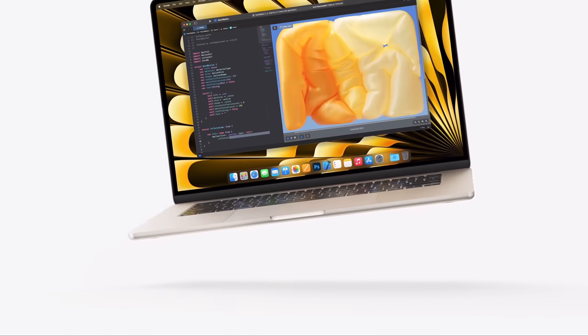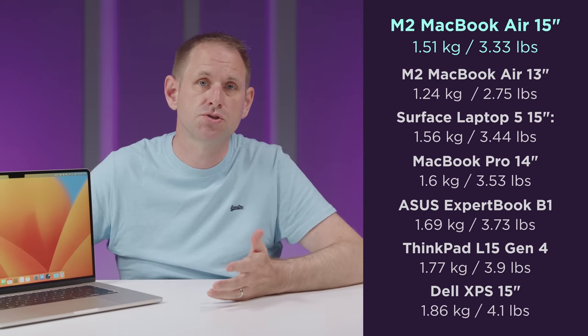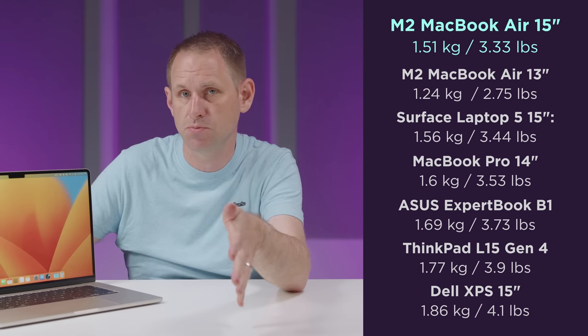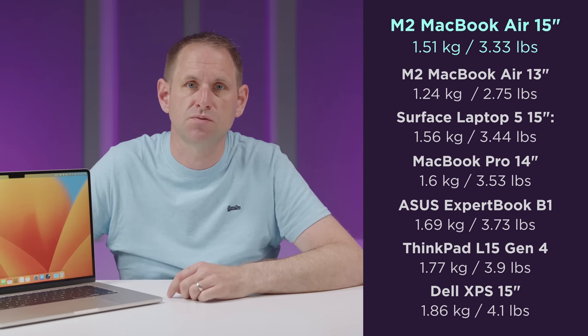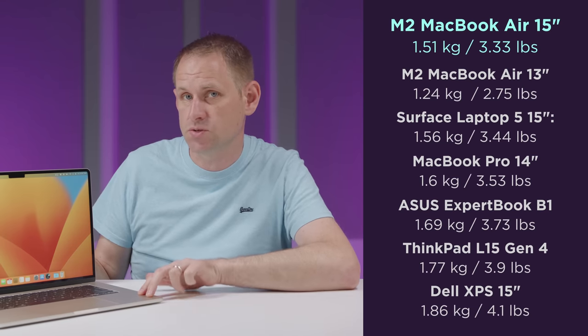But despite this, for a laptop with a 15-inch display, it's pretty light. At 1.51 kilos or 3.3 pounds, it is a low weight for a laptop in this category. I looked up the weights of other 15-inch laptops, and I'll pop those up on the screen, along with the 13-inch MacBook Air and the 14-inch MacBook Pro for comparison. Microsoft's Surface Laptop 5 is pretty close, but generally we're used to 15-inch laptops weighing more. And I have to say, it feels completely solid — there's no chassis flex at all.